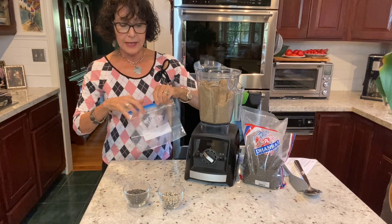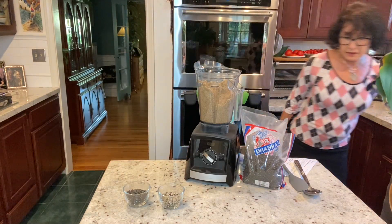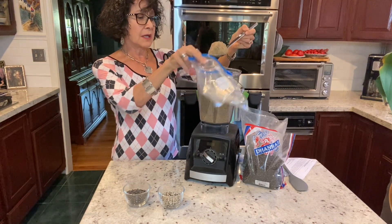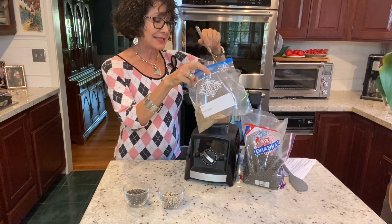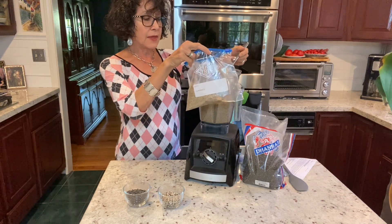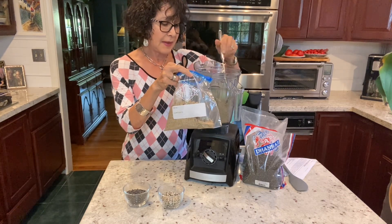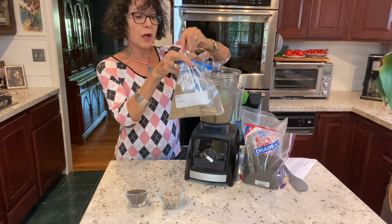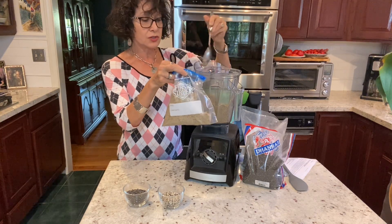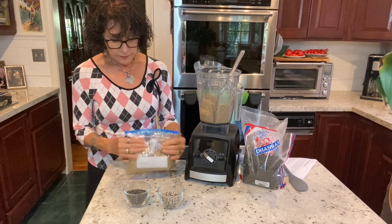I have freezer bags that I label. I used to add hemp seed to the mixture, but hemp seed is heavier in omega-6s than omega-3s, so now I use less hemp and just sprinkle it separately on my berries or something. Hemp has almost a nutty flavor and I don't want a lot of it, but I do like some — and it's really high in protein, as are both flax and chia. They are both protein-based seeds.